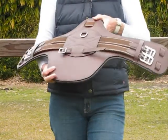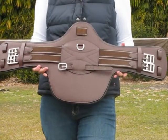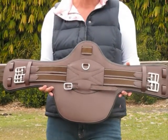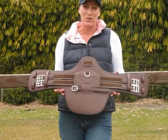This girth is fantastic if you've got a close contact jumping saddle with long points. These girths are very hard to find in the stores. I know you're going to love this girth. Thank you very much for looking at our video.